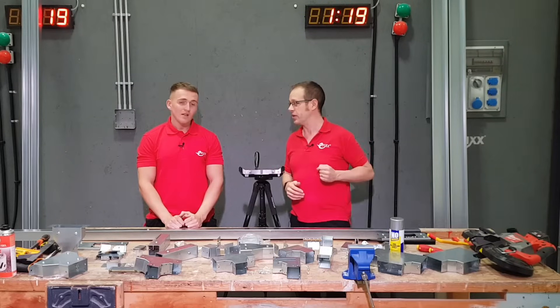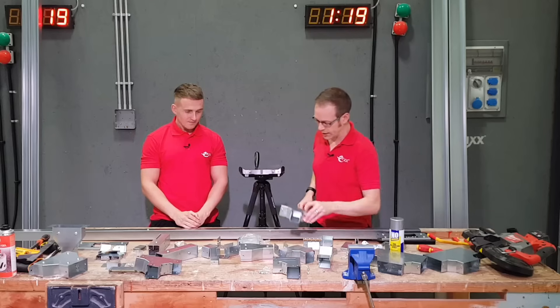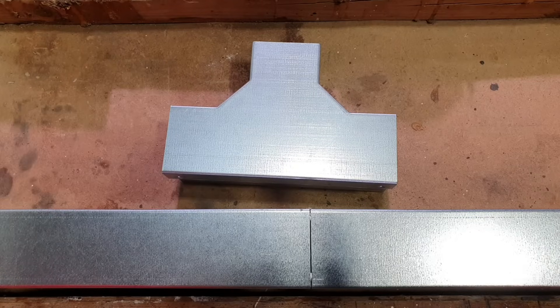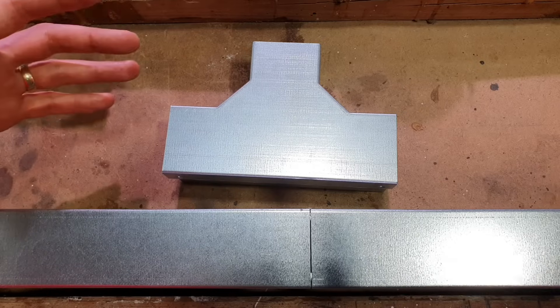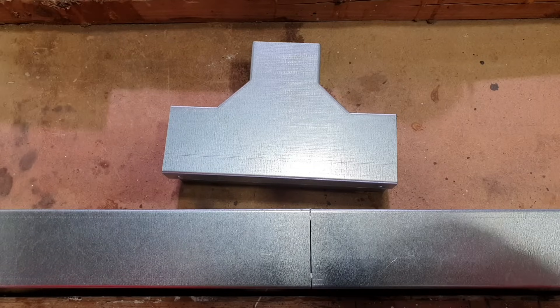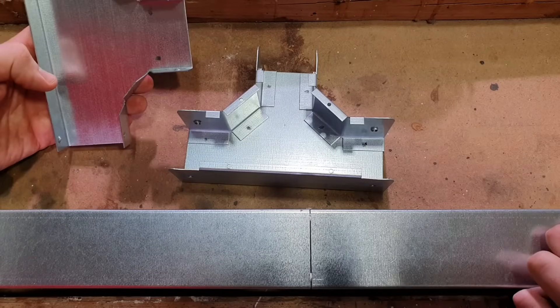So which accessory are we going to start off with? Should we start with the T? It's a nice common accessory, so we'll bring that in to overhead cam here. So we've got our T-piece there — it's a very common accessory when you're working with trunking. It's designed for 50mm by 50mm trunking. But if we have a look inside there, what sort of things can we see that are of note?